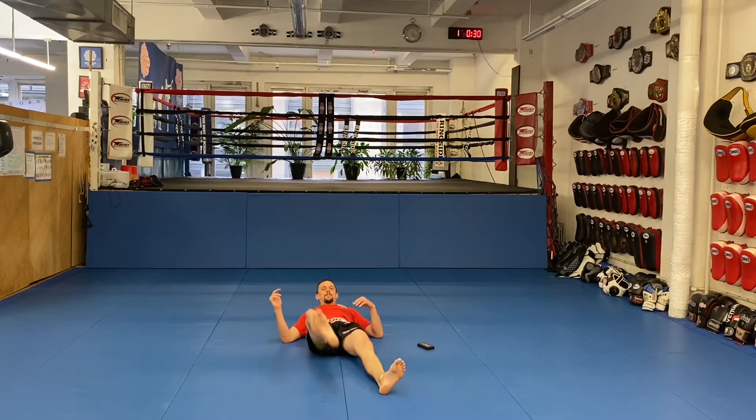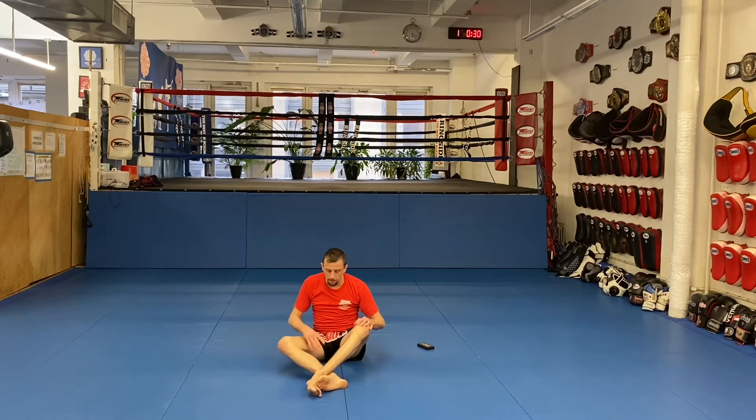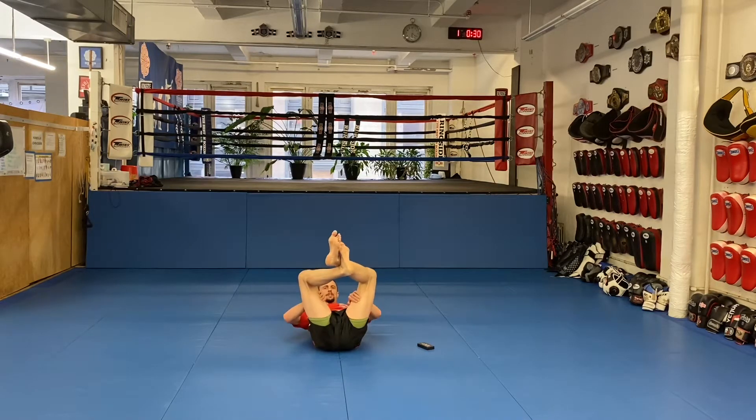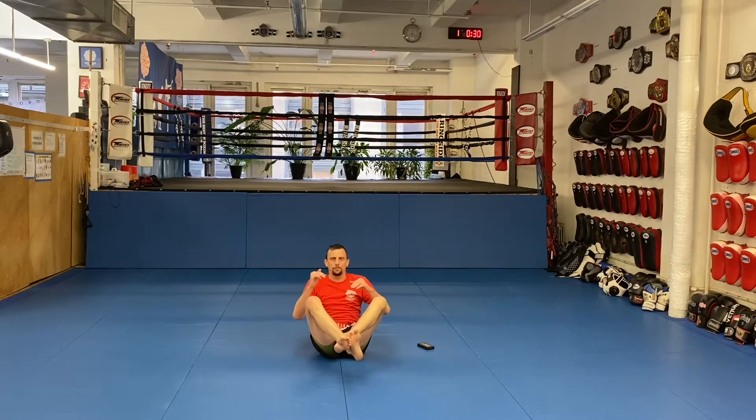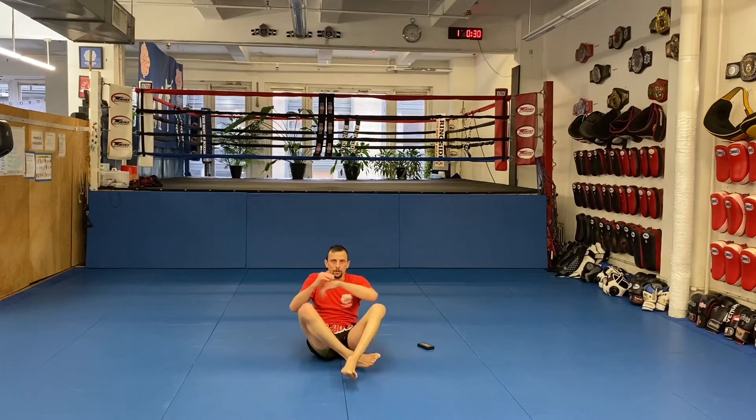The second one's a little different. Cross your ankles — we call this one an MMA sit-up. Imagine you've got somebody in your guard, holding them up between your legs. You're sitting up off your butt, and elbow on your knee, then lay back down. Elbow on your knee, lay back down.